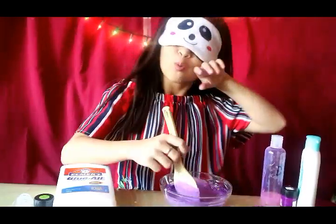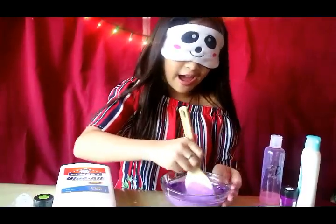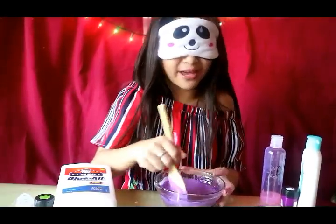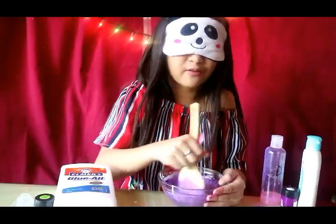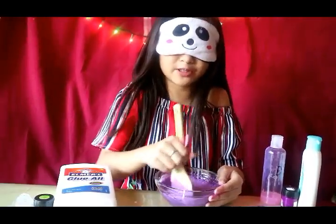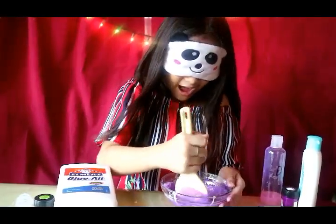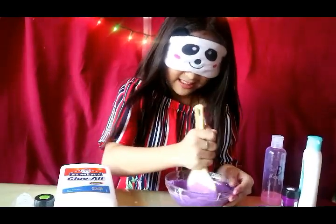While I'm mixing, before I end the video — I have one subscriber who found my Facebook and called me, and she requested a shoutout, so I am going to do that. And for those other subscribers who commented on my videos wanting a shoutout, I am going to do that after making this slime.